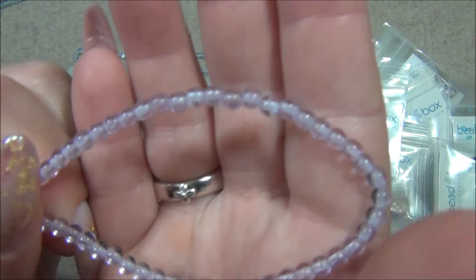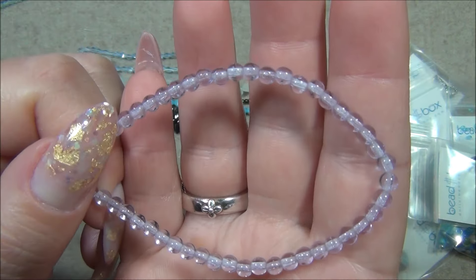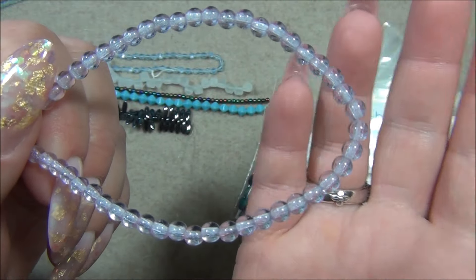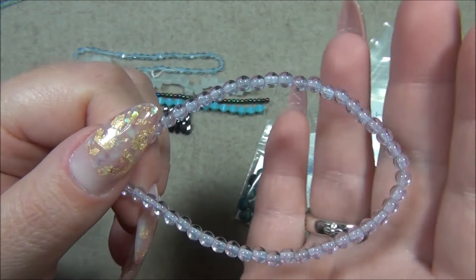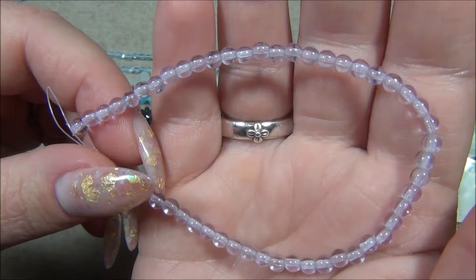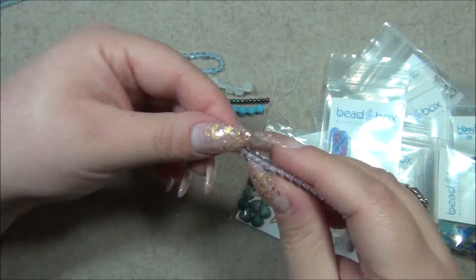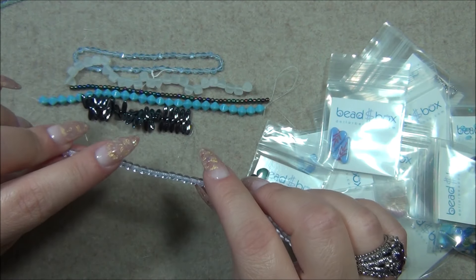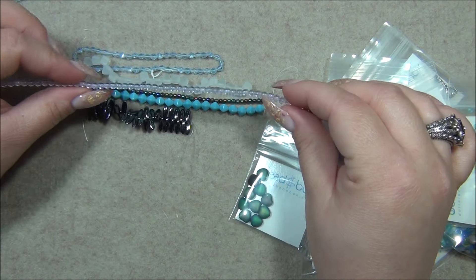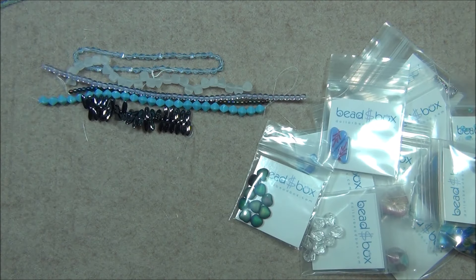And then this is the strand I'm really excited about: four millimeter Czech glass strap drop alexandrite, 50 pieces. This color changes — right now it looks purple because I'm under this daylight bulb. But if I go into the living room or a room without a daylight bulb, it will look blue. If you go outside, it will look purple. Depending on your lighting, the bead will change color. It's really amazing. I've seen this in Czech bicones in the past. I always love collecting alexandrite.